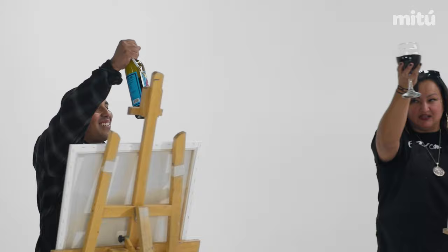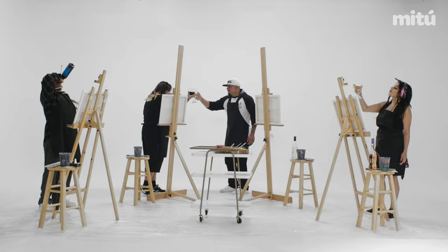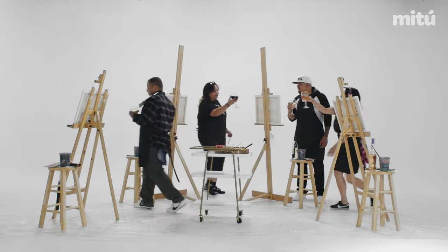Salud! Cheers! Cheers! All right, boys. Cheers. I want to try that one. Put your own body. Salud. All right, hurry.